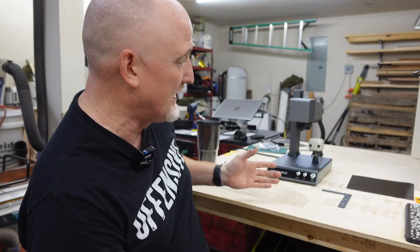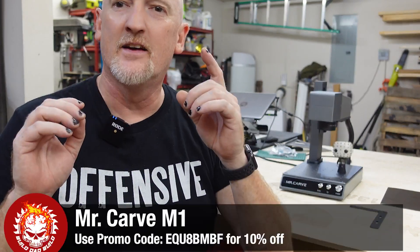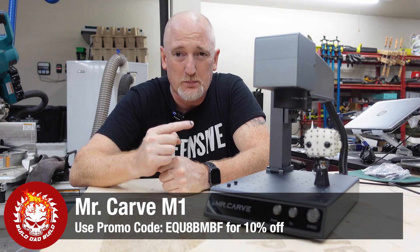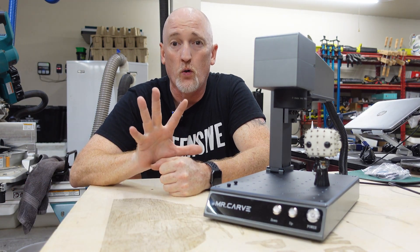I get a lot of questions about engraving guns and knives and other weaponry. Most of the time they just want to put a symbol on their gun or mark something on a knife — they don't necessarily want to cut into the metal. For that, the solution is cheaper — a low powered fiber laser. I've been searching for a good deal for you guys, and I think I finally found it: the Mr. Carve M1. This little unit has been blowing my mind all day. It is so fast.